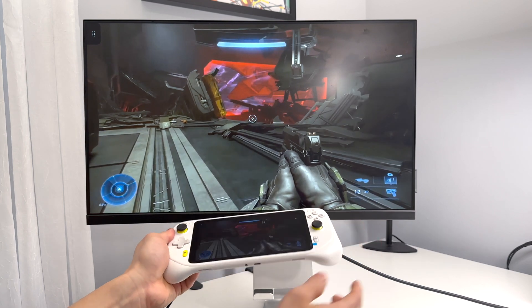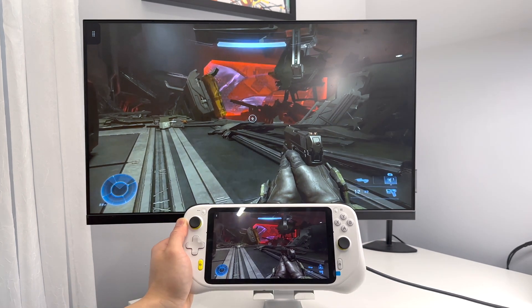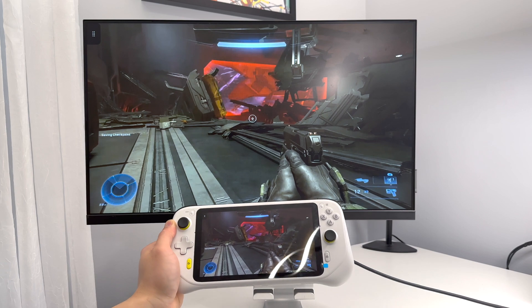I really do wish they built an HDMI output on this device, but maybe in the second revision of the console they might do that.